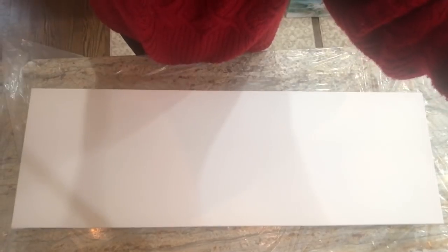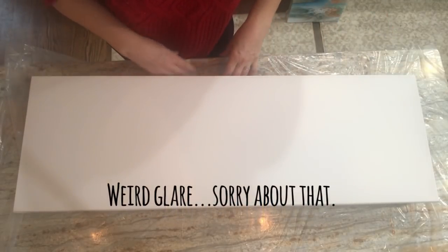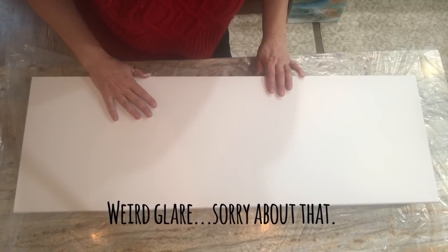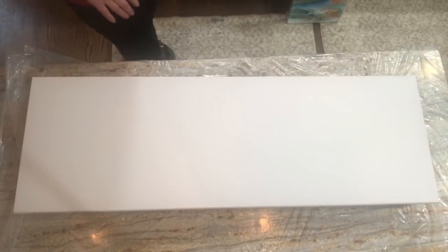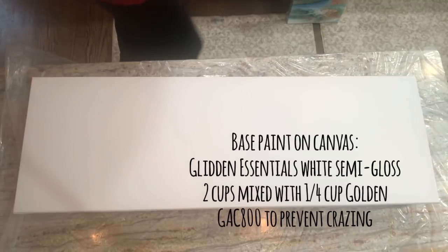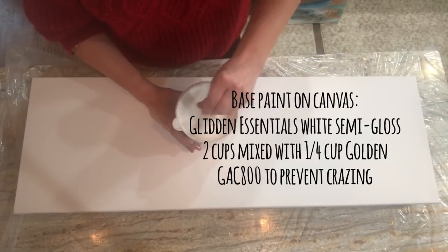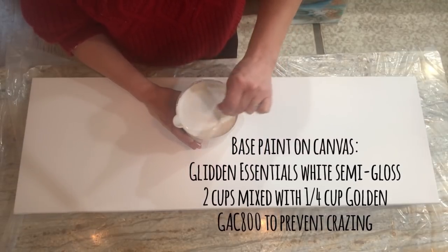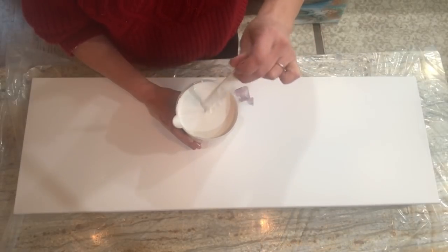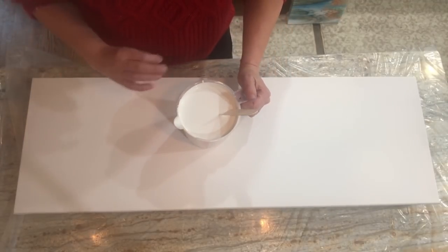Okay, I have about four inches from the edge of my counter — a little scary, but we'll roll with it. The house paint I'm gonna use today is Glidden Essentials in semi-gloss. I made up a little over two cups of it and added almost a quarter cup of GAC 800 to prevent crazing. It is definitely more fluid than the Valspar was, so I'm gonna go ahead and give this a pour.